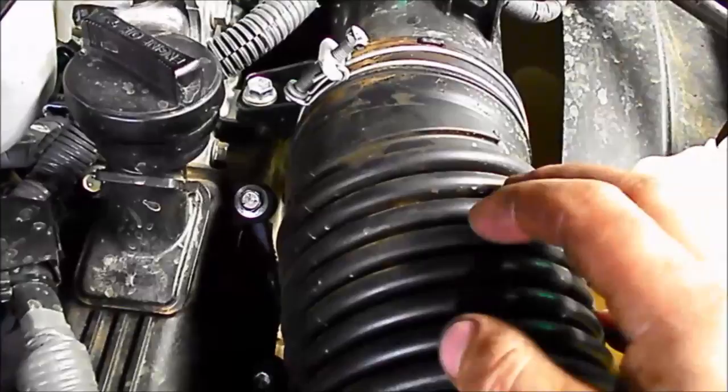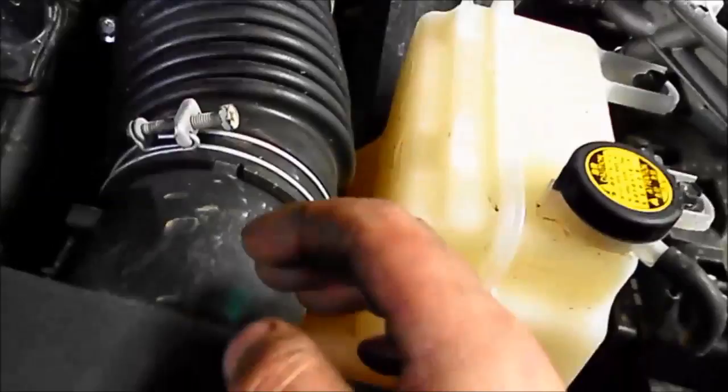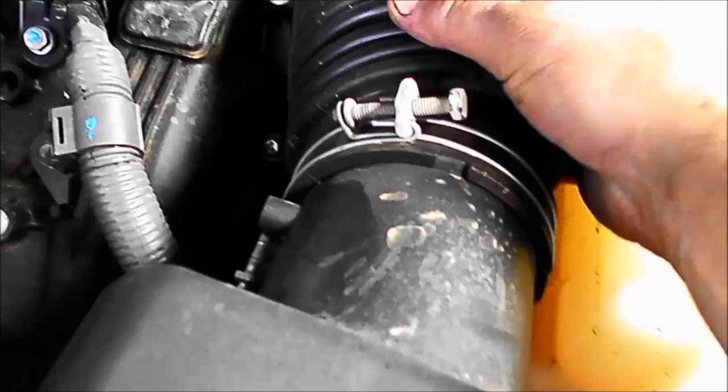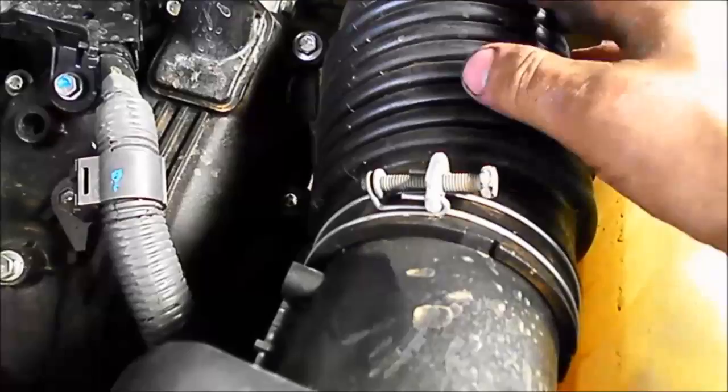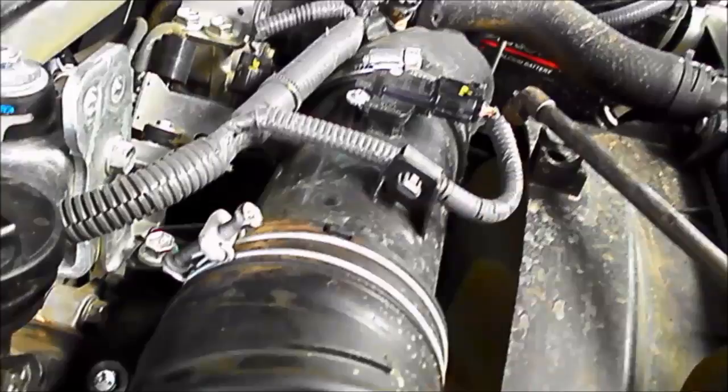If the hose gets a crack, what usually occurs is it'll be sucking air behind the filter instead of in front of it, and you'll be sucking all that dirty air. So just wriggle that hose around while it's off and make sure there's no cracks in it. The hoses will have a little arrow stamped on them, which is usually pointing to another arrow or a little locating lug — it just stops everything from wriggling left and right.